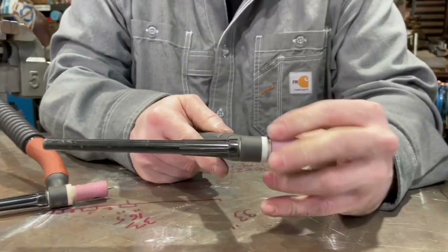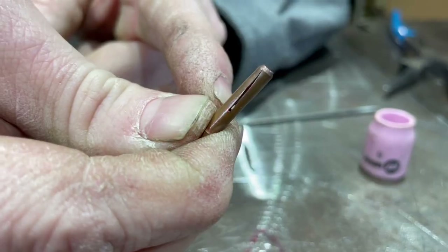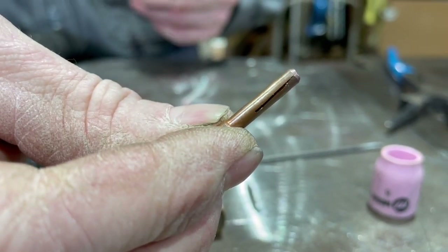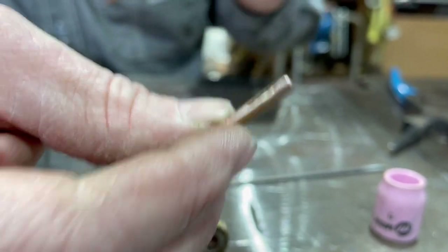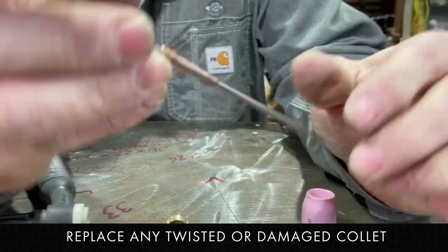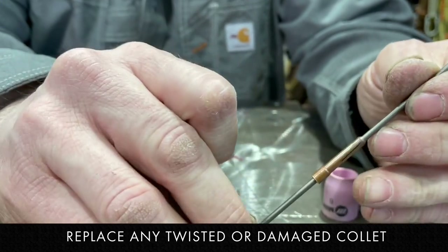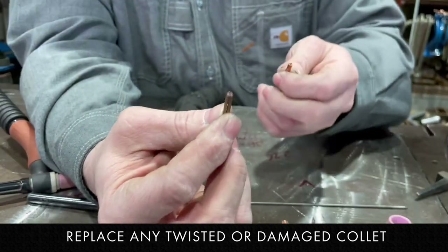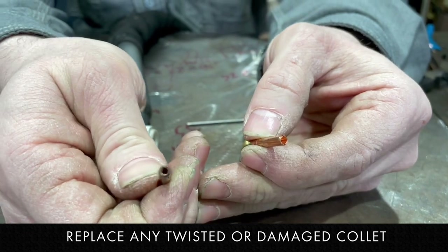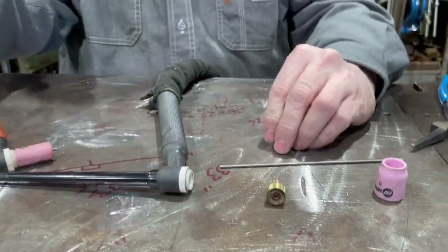You've got the cup and the lens. Since I do a lot of classes, sometimes the collet gets twisted. That's not good — eventually it wears out the collet so it doesn't tighten anymore, and as the torch heats up the tungsten starts sliding and can slide right into the puddle, which is not ideal. When you see a collet twisted up like that, it's time to replace it. So I'm replacing the twisted one with a new one that's nice and straight.